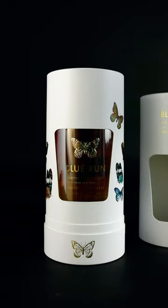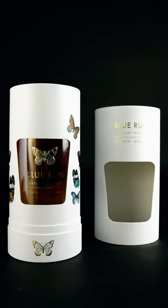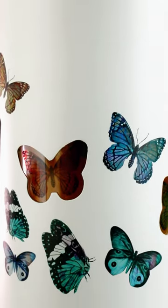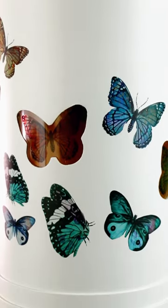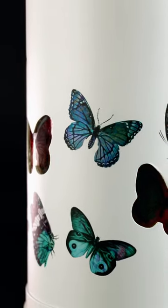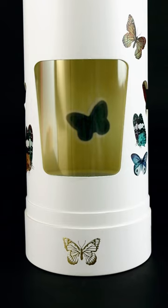As you rotate the cylinder, a window design gradually unveils the iconic brand logo and premium whiskey products. You'll find brand representation everywhere on the cylinder — a unique butterfly pattern that adds an artistic vibe.